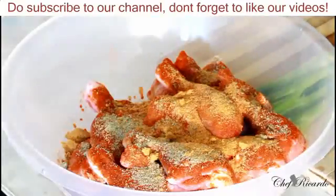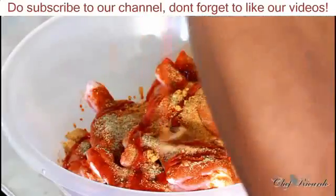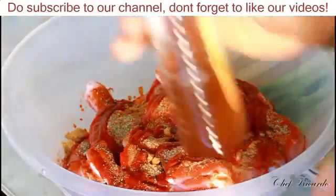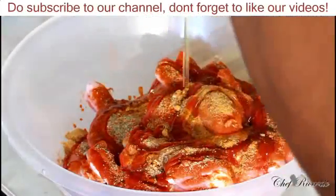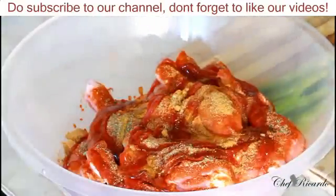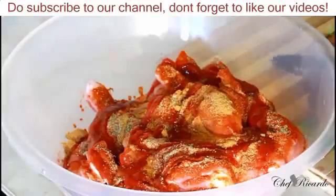Also a pinch of everyday seasoning. After that, we're gonna put a little bit of ketchup and also a little bit of honey. It's a honey bake — an oven baked chicken. You can put it in bits and pieces to bring up the flavor. Second thing, I'm gonna put some spring onion.